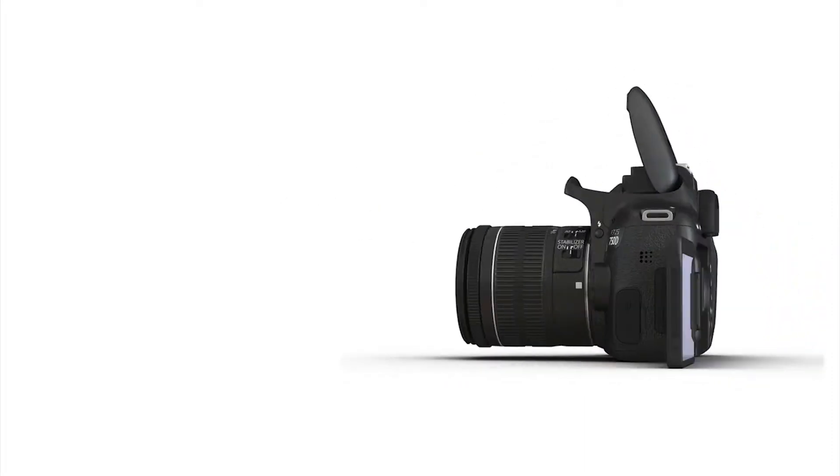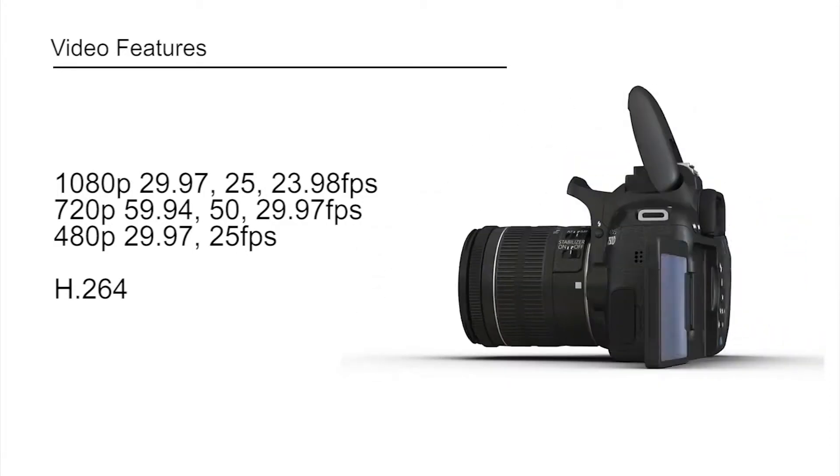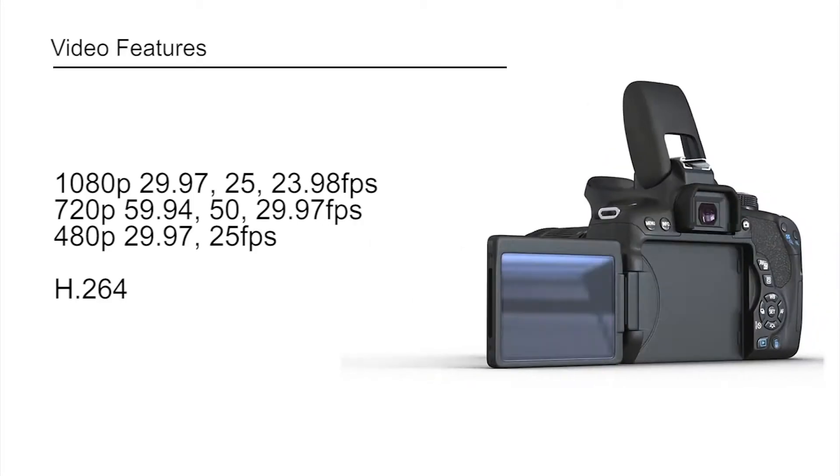This camera can shoot in RAW format. It can also record video at 1080p resolution, encoded in H.264.